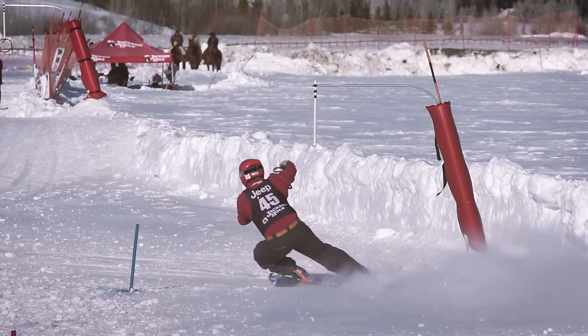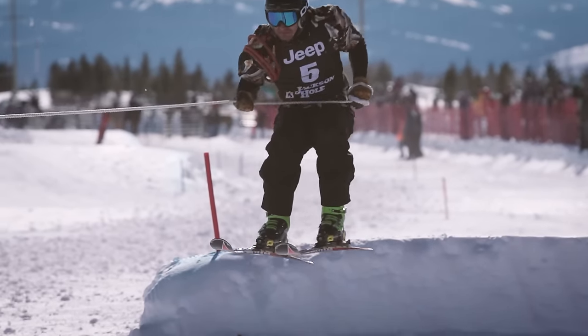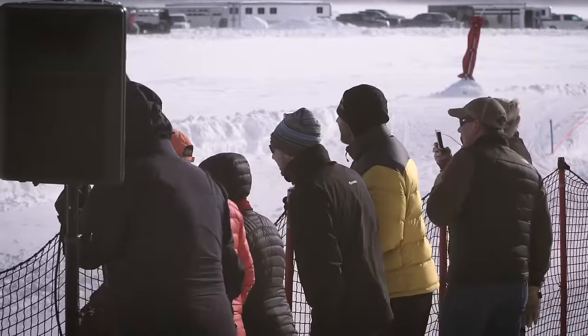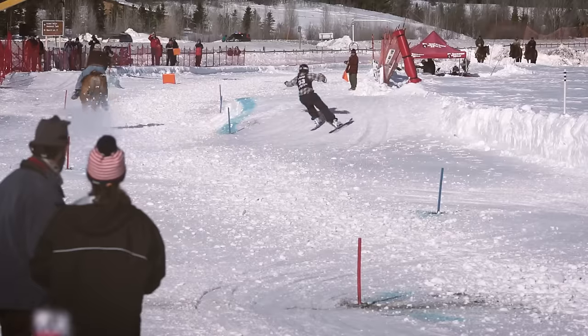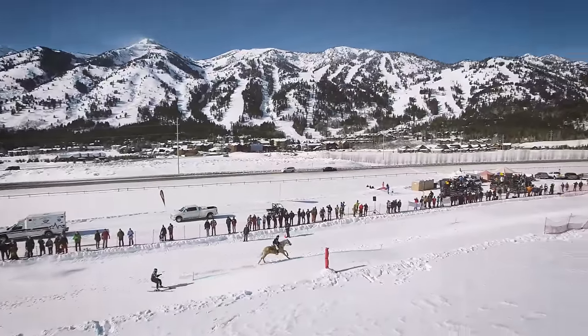At the 50th anniversary of Jackson Hole Mountain Resort, we looked at bringing events back that kind of reflect the nature and the past vision that we've had. Ski drawing lasted out here for probably 15 years, from the 80s into the late 90s and early 2000s, and it's just great to bring it right back out — it's part of Jackson Hole's roots, right at the base of the ski area.